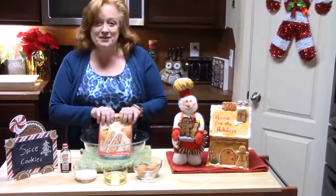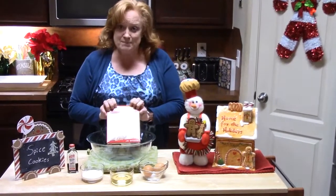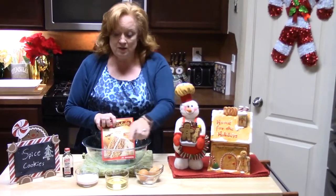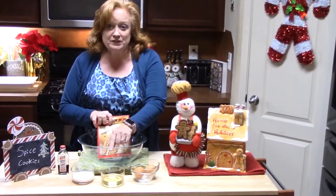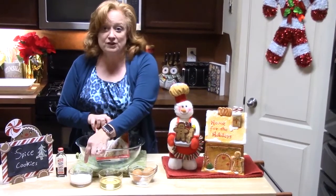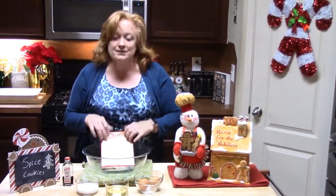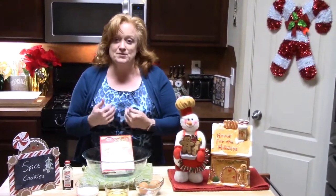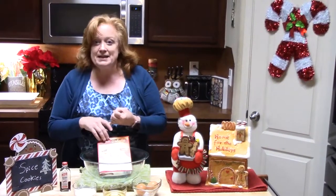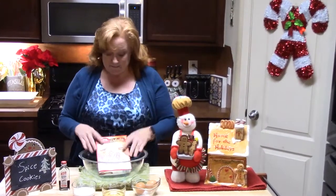This is so simple. We're going to be using a spice cake mix, some eggs, some oil, vanilla, and then we're going to roll the little cookie balls into some sugar. That's it. Now, the spice flavoring in the cake mix includes nutmeg, cinnamon, and cloves — your basic spices. Alright, so let's get started making this.